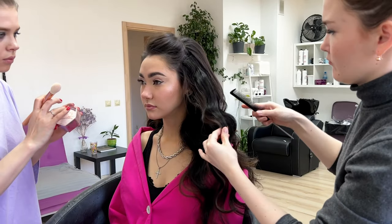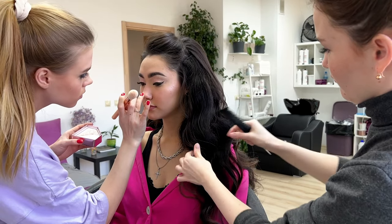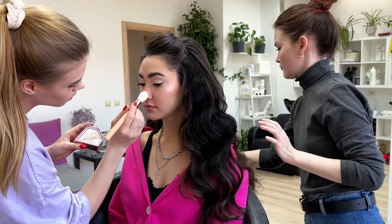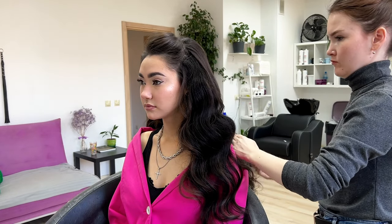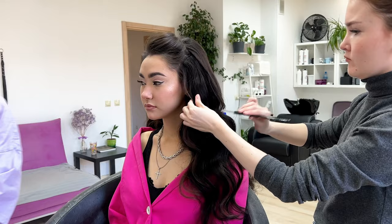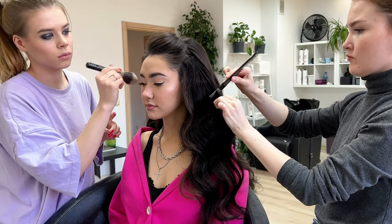From the front I do the same: take the strand, add some powder to create a strong texture and foundation, then clean it up with a fork comb — just a little bit, because this is the first layer so don't spend too much time on it.